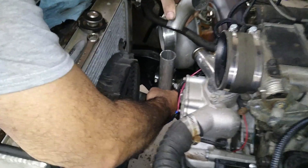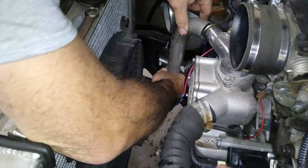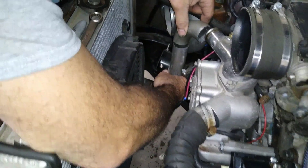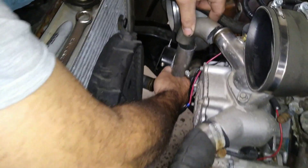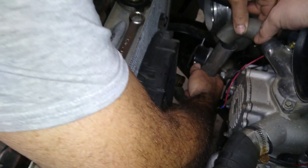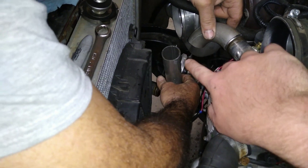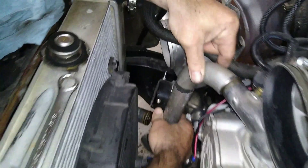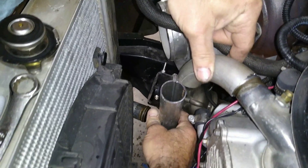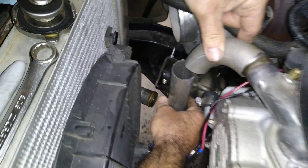We've got the pipes kind of cut how we want them, but this pipe that goes down is going to be real close to the turbo. If we roll the whole thing out like this it's in the wrong spot. So instead of putting a pie cut in here, we're going to have this welded solid but put a bend in it with our pipe bender so that it goes like that, and then we'll have another piece that goes from the end of that to get closer to the radiator neck.